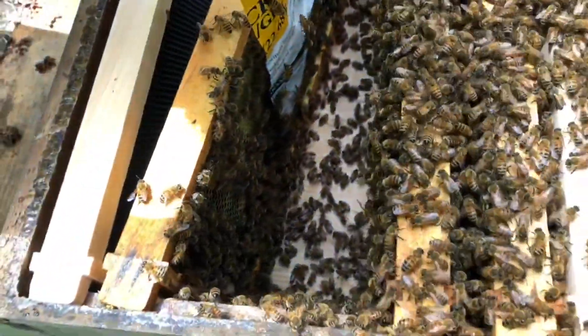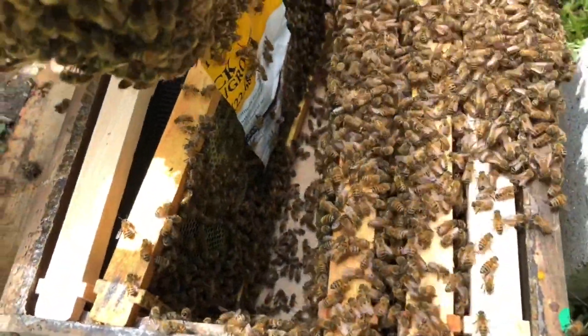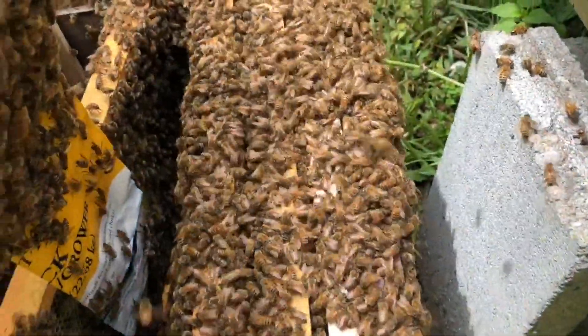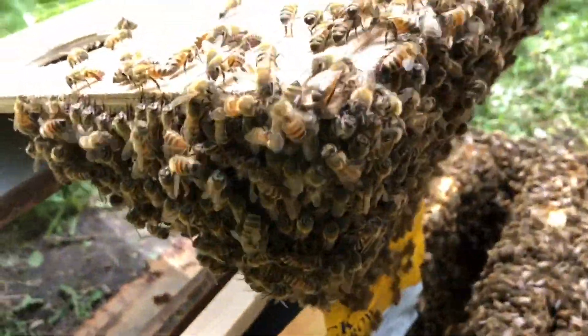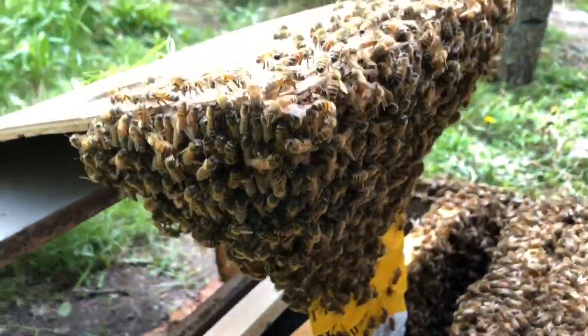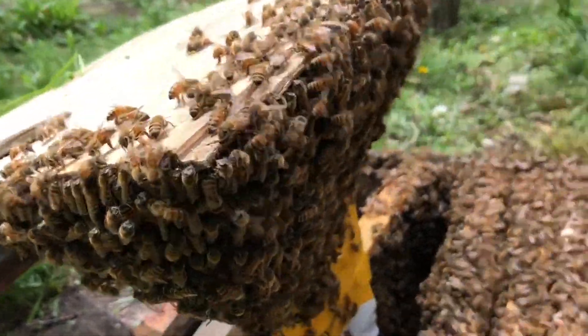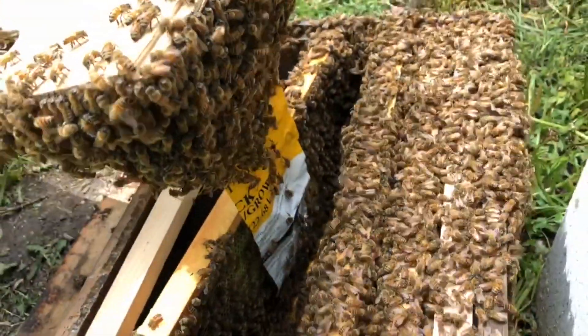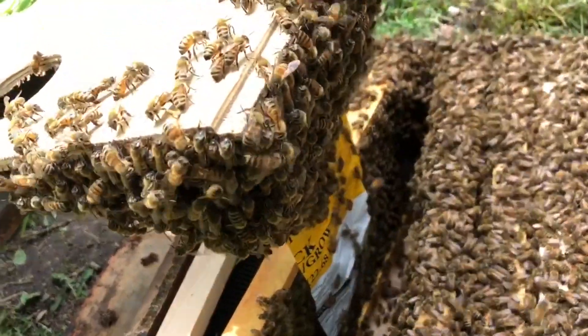I'm not 100% sure how to handle this one. I think I made a mistake — I doubt the queen is over here. I would venture to guess that she is in that ball right there somewhere, and she'll probably be on that frame tomorrow laying eggs. We'll see.